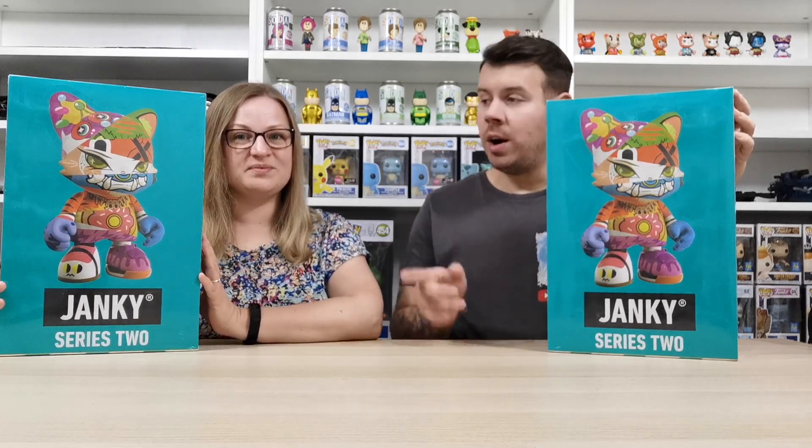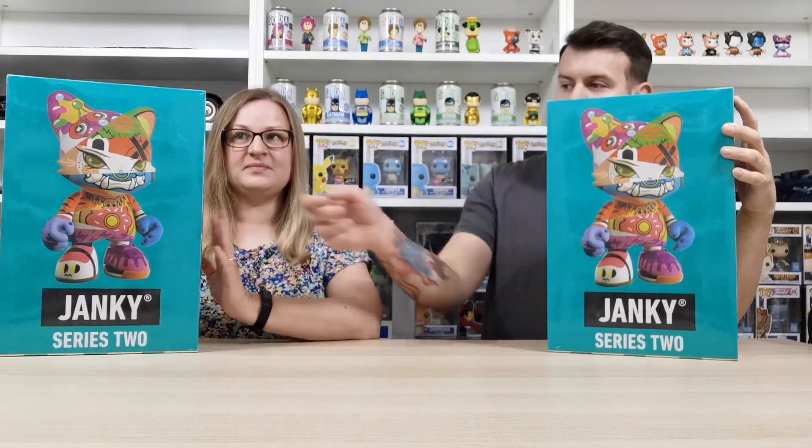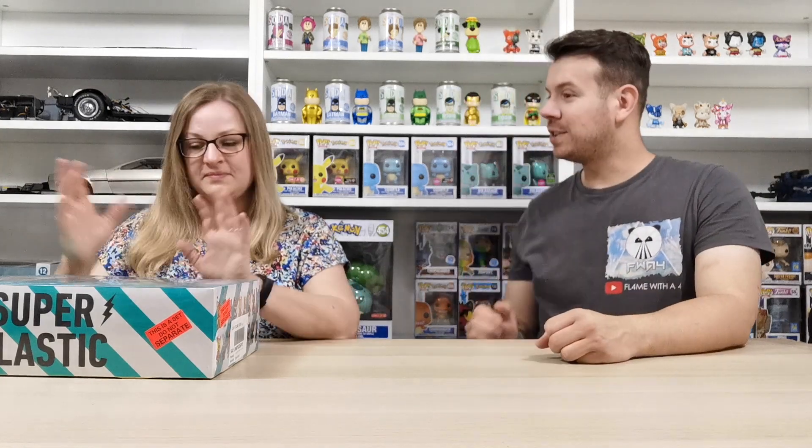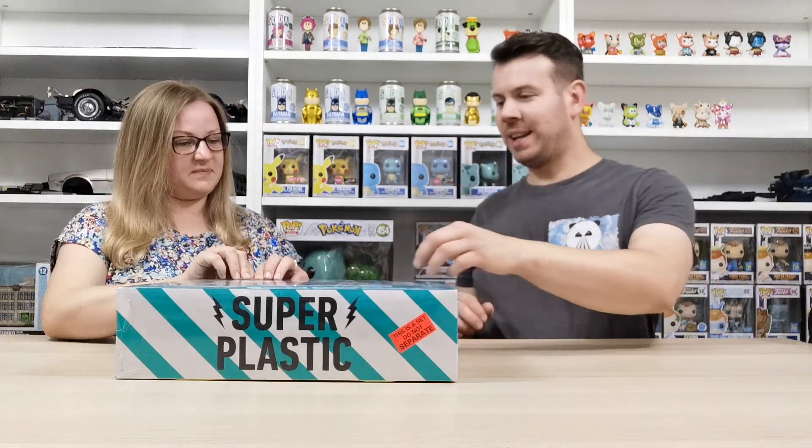We're going to open Emma's box because it looks like it's got a little tear down the side. We'll let you know what we've got — if we get a duplicate we'll put it on the front, if it's one we don't have we'll show you up close at the end. If you haven't already, go check out the other video scrolling along the top here so you can see the ones we got in the first box.